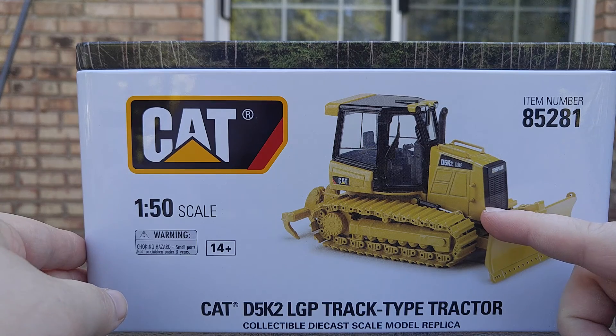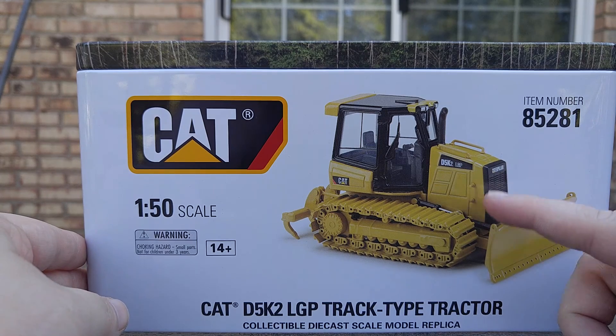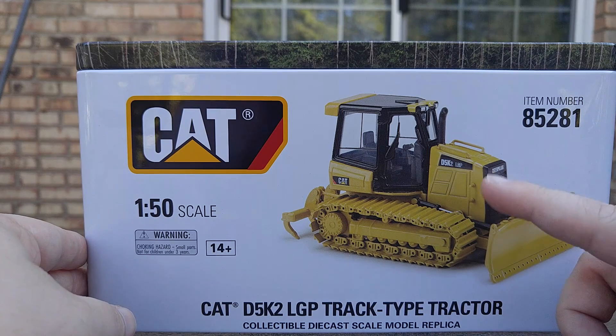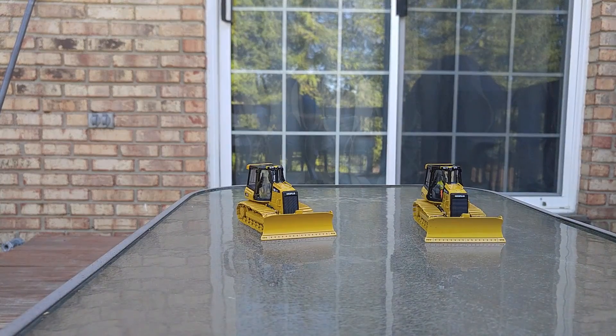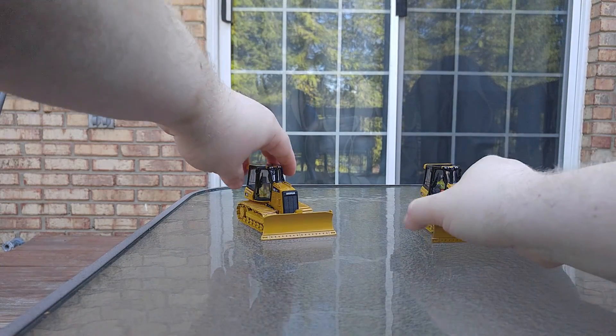Interesting to note, though, that the picture on the side of the DieCast Masters box is actually the Norscot version. And I'll tell you why you can tell here in just a second. So, with the boxes out of the way, let's dive straight into the models.